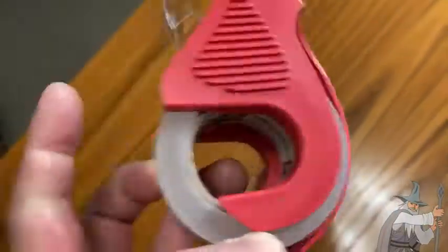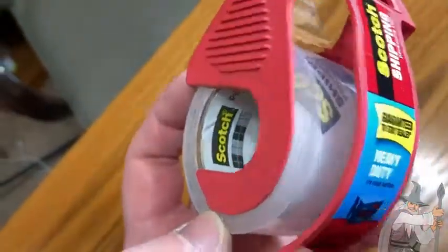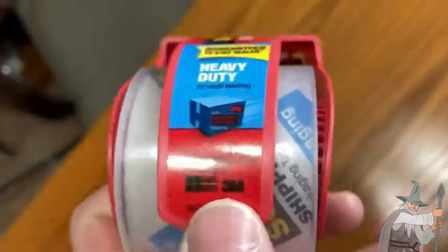I've never had a problem with it. Compared to Duck tape — that's another brand, by the way, D-U-C-K, not duct — there's a brand of tape called Duck, and I'd say this is pretty comparable. I believe this is made by 3M — yeah, 3M, there it is. They make good tape.